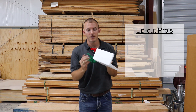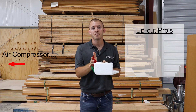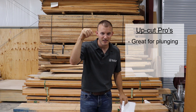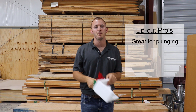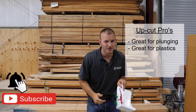I actually prefer down cut bits, but there are a lot of benefits to up cut bits. An up cut bit sends all the chips upward, leaving you a clean bottom side and a rough top side. It's great for plunging because it evacuates chips upward — you can do a straight plunge, though I still recommend a ramping plunge. It's great for plastics and really every other non-wood material; you want to evacuate the chips upward with plastics, aluminum, acrylic, and similar materials.